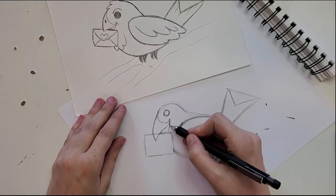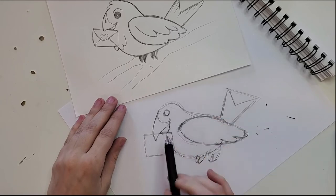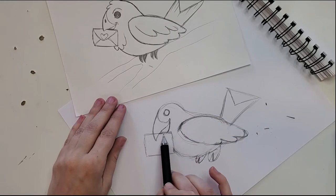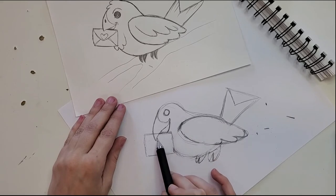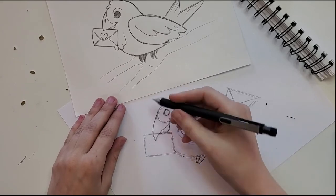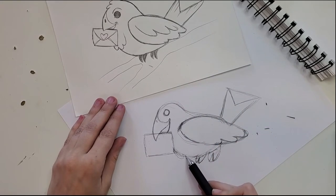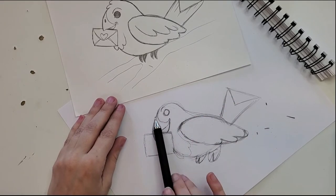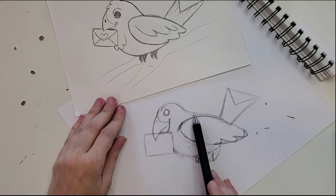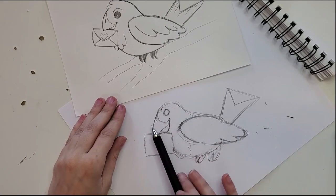We bring this little beak mouth line down only to where the envelope line lies — you don't want to come any farther over so it still looks like it's in his mouth. We give him a little nose, some little feathers on his chest, and a little happy eyebrow. His head's looking a bit flat and it's making him look a little like a crow — not really what I'm going for.